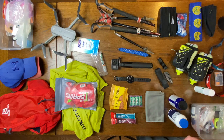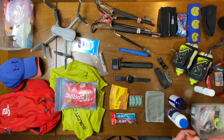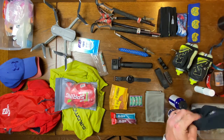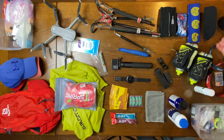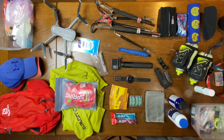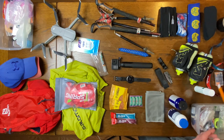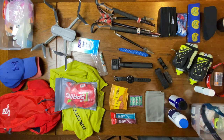I've also got another buff here — I'm bringing a couple more buffs to change out and keep sweat out of my eyes. I'm also going to bring a light hat just in case. It's going to be in the 50s at night so I could get a little chilly, though I doubt I'll need it. Always bring some duct tape, and then the headlamps.